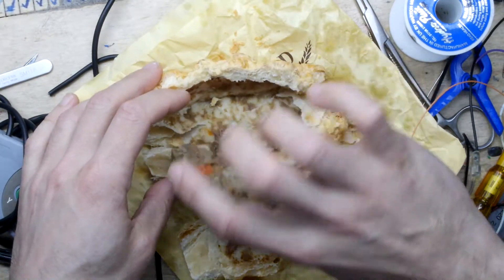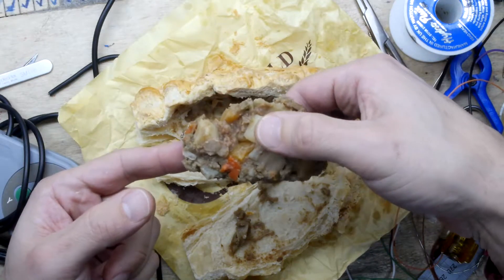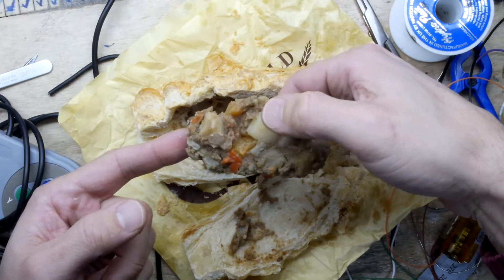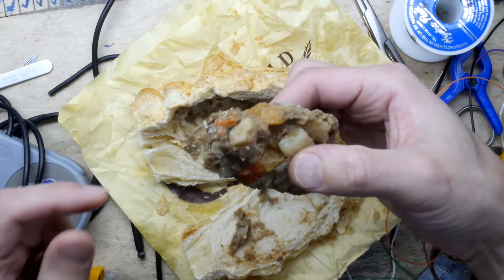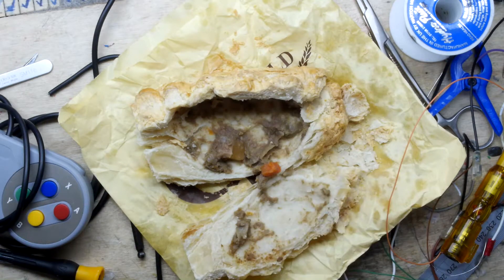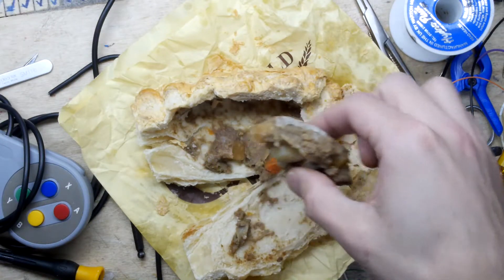We'll just try to extract this — plop — peel it out, look at that. Like a big biscuit. So we've got some potato there by my thumb, and some carrot, and it looks like some maybe some swede, and I can see onion in there. I think the grey matter is probably animal, but I'll just have a little nibble here — quite a big nibble, it all sort of fell off in my mouth.